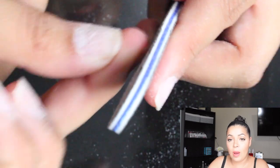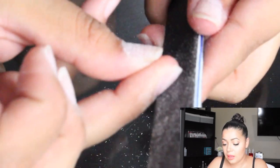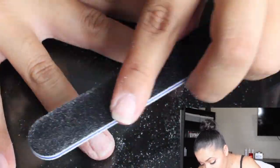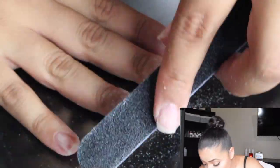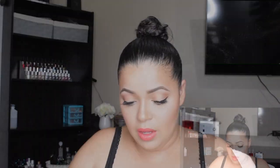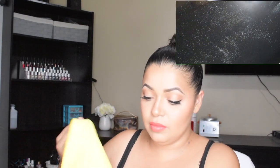Before I did this, I did prep my nails a while back — pushing my cuticles back and making sure there were no cuticles on the nail, so it would be nicer. Let me clean this off — there you go.